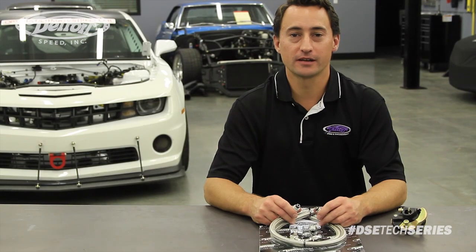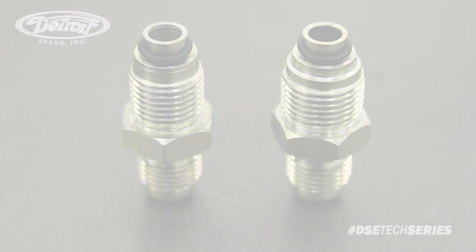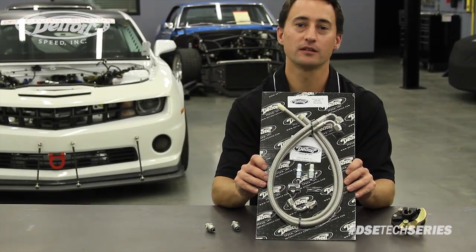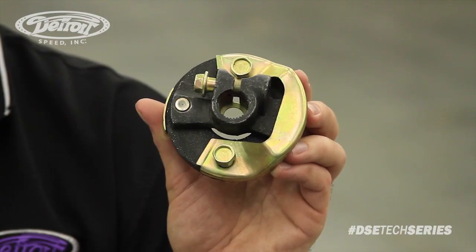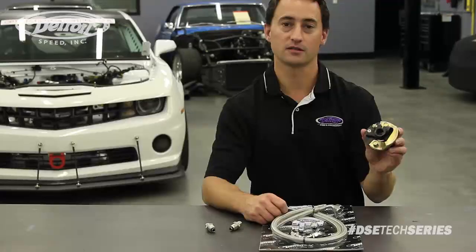The DSC600 steering gear uses O-ring style fittings, so you'll need to update your power steering hoses and fittings. DSC does offer a complete line of power steering hoses and fittings to complete your power steering gear installation. We also have a 3/4-inch 30-spline rag joint, which we do recommend you purchase when buying the DSC600 steering gear.